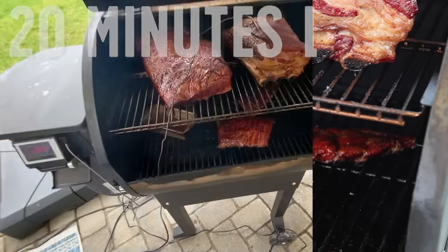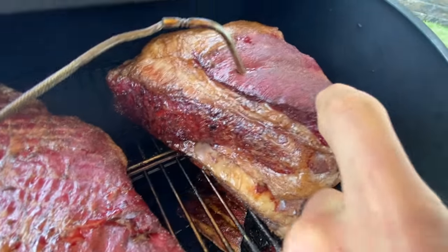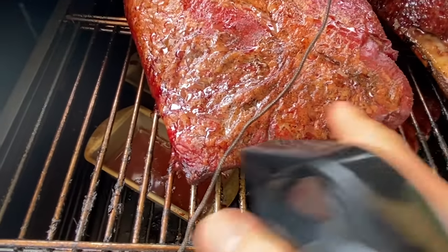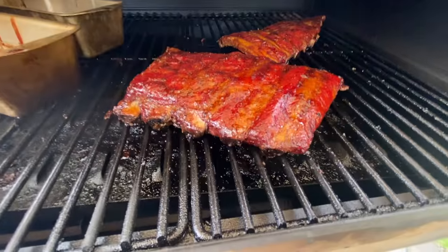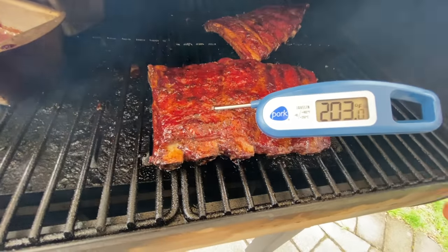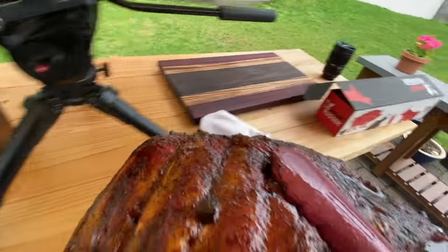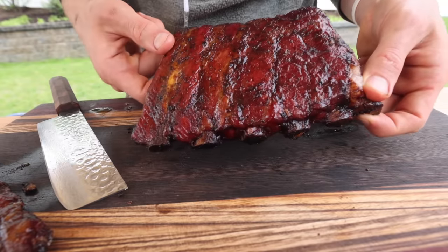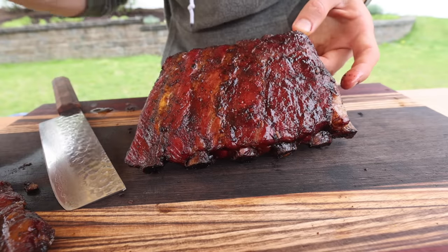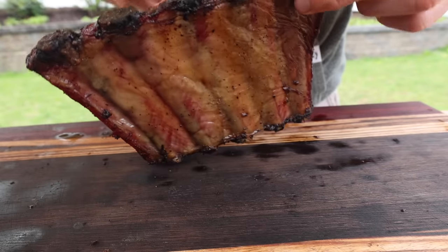Let's check on these dino ribs — those are looking great. You can see where it's getting a little dry up there, moist where the fat is, still nice and moist from the rendering fat. And down here, that fat is just rendered. Sliding in like butter — those are done. I'm going to take those off and let them rest. You can see the bones popping through there, barbecue sauce nice and caramelized. These pork ribs have been cooling for about 30 minutes — they're so small that they just need a little bit of time.